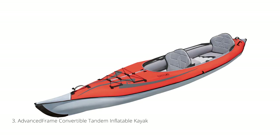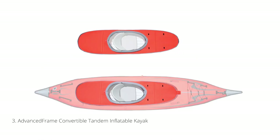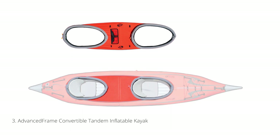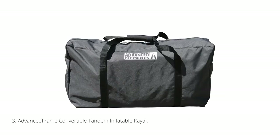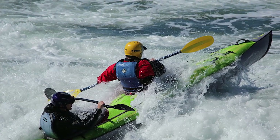Next up is the Advanced Elements Advanced Frame Convertible Tandem Inflatable Kayak. This kayak is unique in that it has deck options that allow you to convert it into a single or tandem sit-and-side design. Add to that its 15-foot long, 34-inch wide design with a massive 550-pound capacity while still only weighing 56 pounds, and you have an inflatable that can go toe-to-toe with the hard shell kayaks.